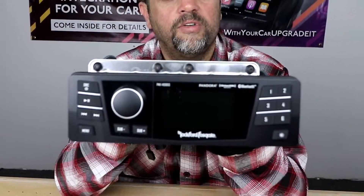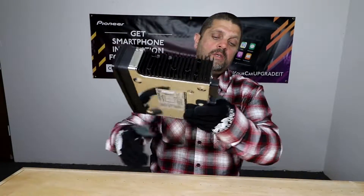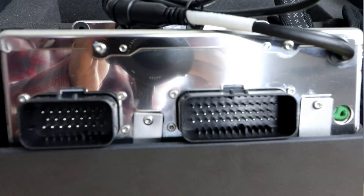If you want to replace it, Rockford has changed all that. This is going to be Rockford's all-new radio replacement for your '98 to '13 Harley. This unit is designed to use factory mounting locations as well as factory harnesses, which means it's also going to retain your factory thumb controls.